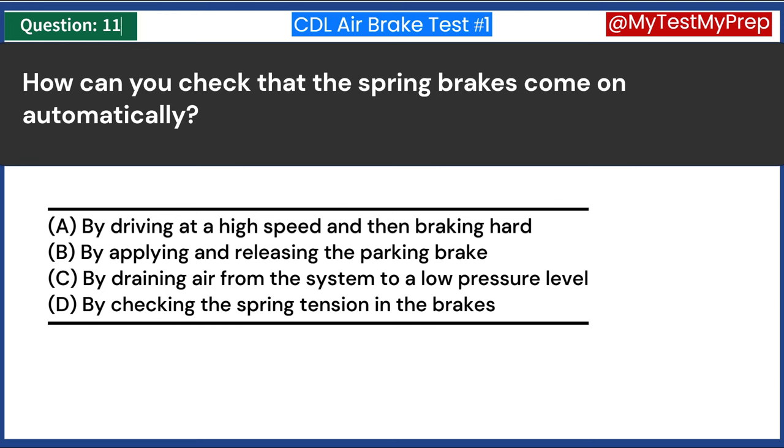What is the purpose of the emergency brake system in air brakes? A. To automatically adjust the brake pressure. B. To engage when the regular brakes fail. C. To provide additional braking power during normal driving. D. To reduce the brake temperature. Answer B: To engage when the regular brakes fail. The emergency brake system in air brakes is designed as a backup safety mechanism. It activates automatically in case of a failure in the service brake system, such as a significant loss of air pressure.